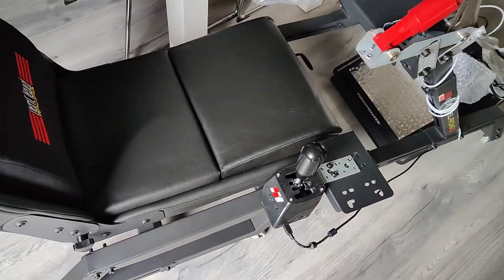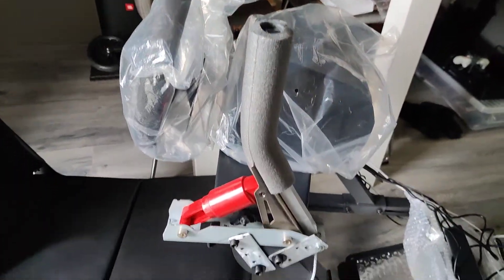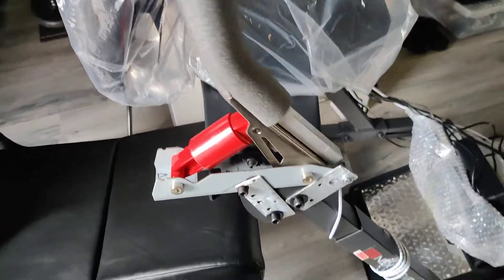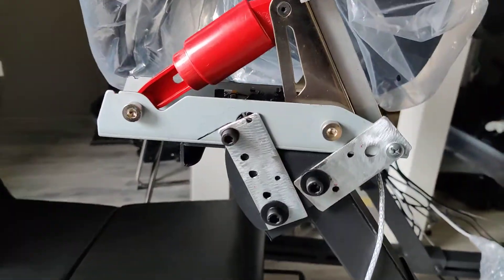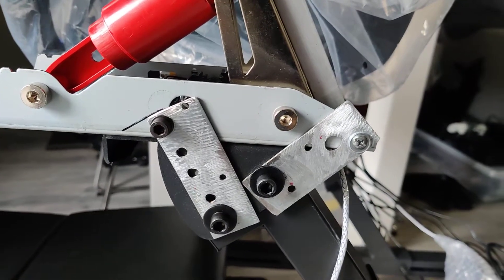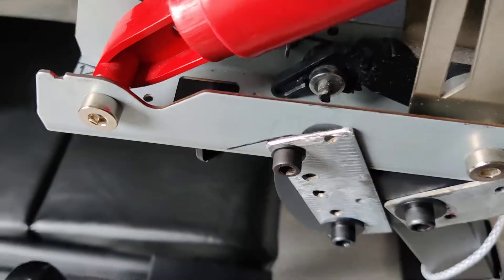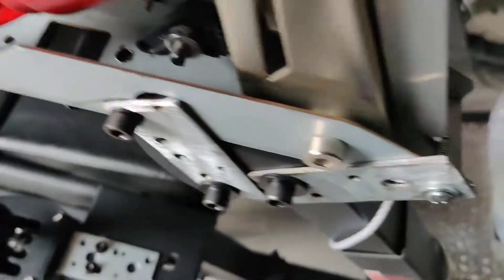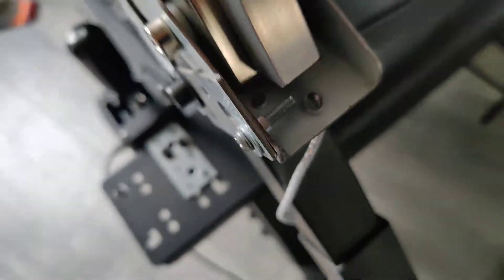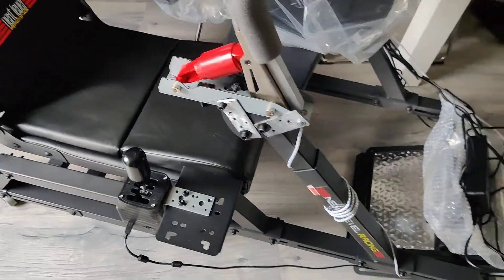I also installed my handbrake last night. It's not the best way of mounting it, but it works. It's just two plates — I ground them up a little bit, made some holes, there's one little mini screw there and a smaller one. It's stuck behind there and the bigger one is over here, but yeah, it works.